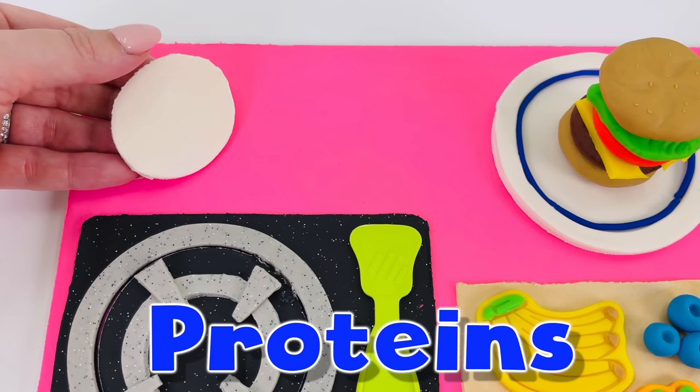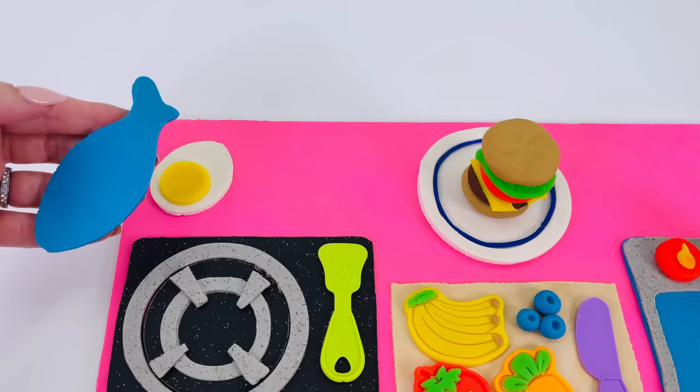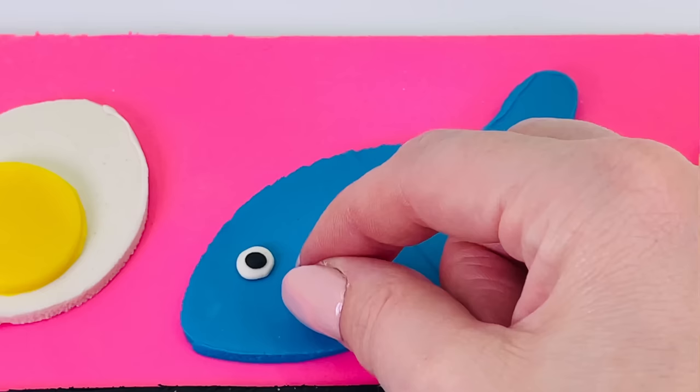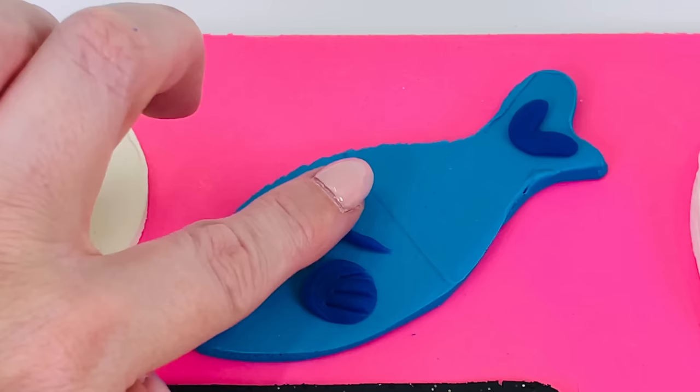I'm going to make some proteins. First I'll make an egg. I've made a white oval shape for the outside and a yellow circle shape for the yolk. What's the next protein? How about I make a fish? Here's its eye, a fin, its mouth, tail, and some scales.